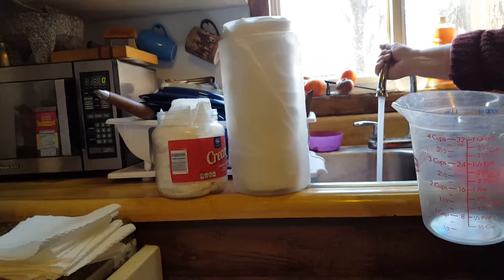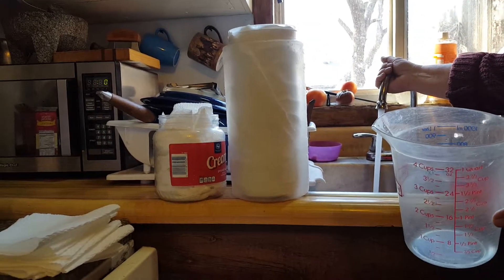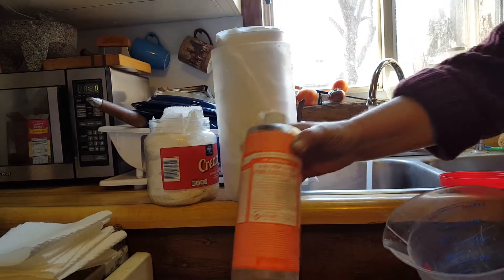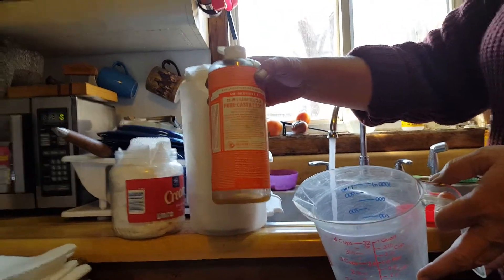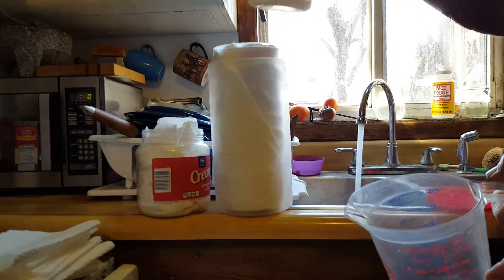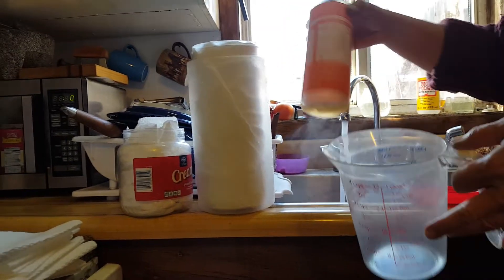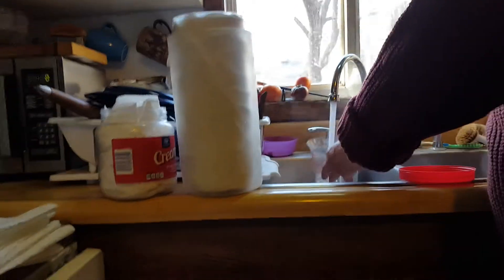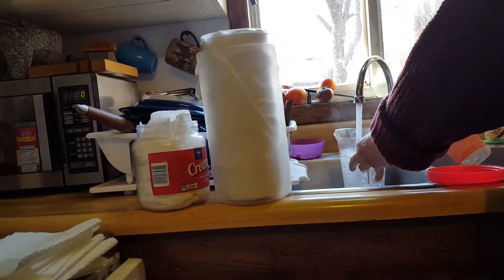I'm going to get some hot water — the water needs to be hot, it works better that way. I like this Castile soap; this one is tea tree. Tea tree has some good antibacterial properties and a nice aroma. I'm almost out of it, I've got to pick up some more. I'm going to fill this up — going with four cups of hot water.